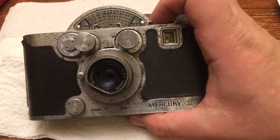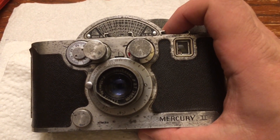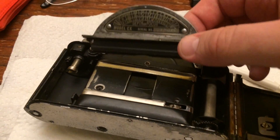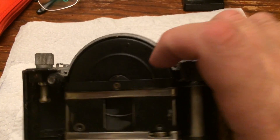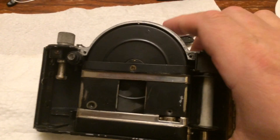It's rather steampunky and so forth — it is actually at least partially actuated by clockwork, so it is kind of steampunky. What I did is I removed the depth of field cover that covers up the round shutter, and the shutter works in an interesting way which I will show you.